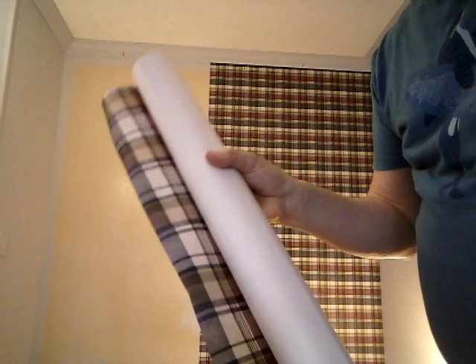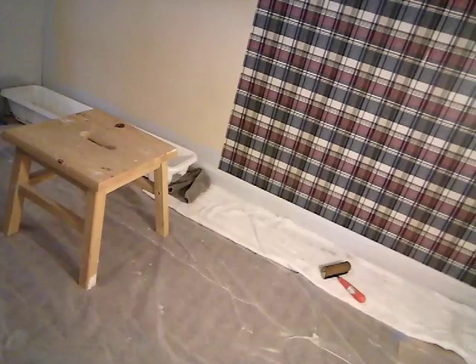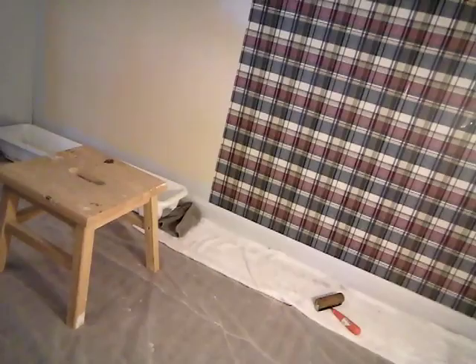I've got the wallpaper reverse rolled — this is the top, that's where my pattern has to match. Down below I have a tray with just a few inches of water, and you dip the roll of paper into it. As you pull it up it wets the paper perfectly, but you pull it up slowly.